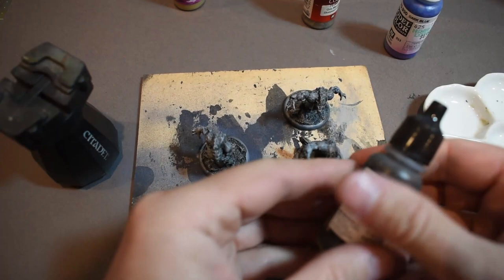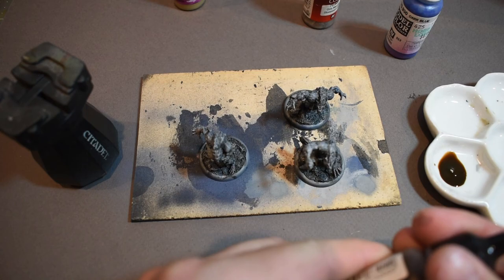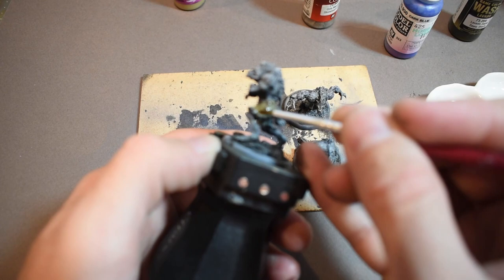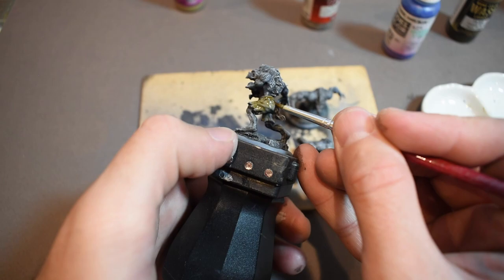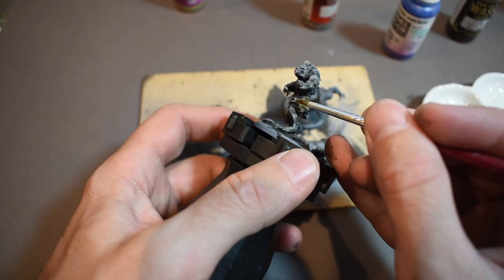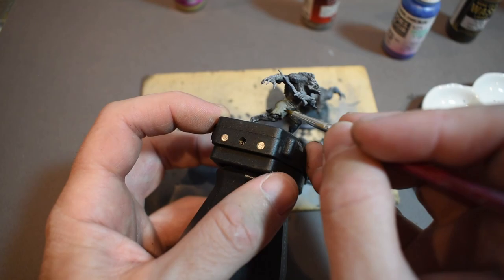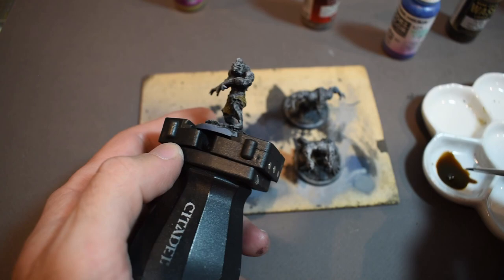Next, I'm coming in with some more Game Color Wash Sepia. I'm going to do all of the pants because I want things to look a little dirtier — they just look a little too clean, like clean khaki pants. This time I'm not worried about it pooling because I actually want it to pool in the shadows. I'm just not going to let it pool on the highlight tops. I'm going to pull it down into shadow areas, and if there are fur areas I want to darken and make look more dingy, I'll put it on those too.